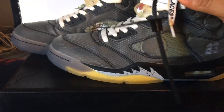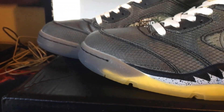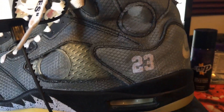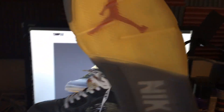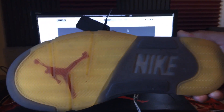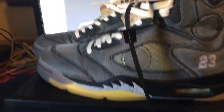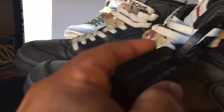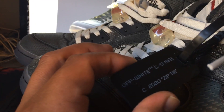I've worn them, they're comfortable, this is what they look like. There's the bubble — let me do a quick look at the bottom. That came with a little tab — this is the Off-White zip tie. That's the back.